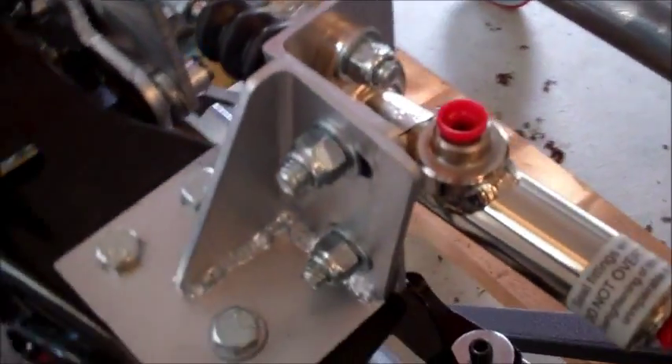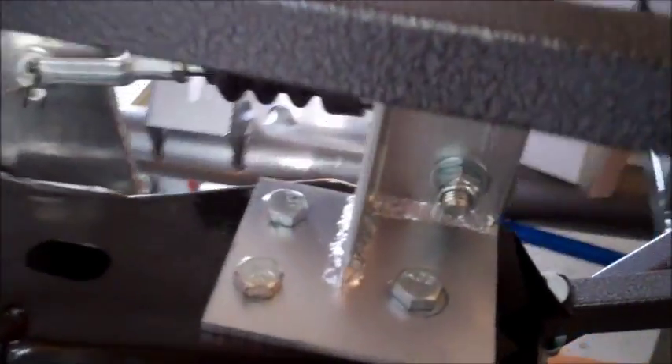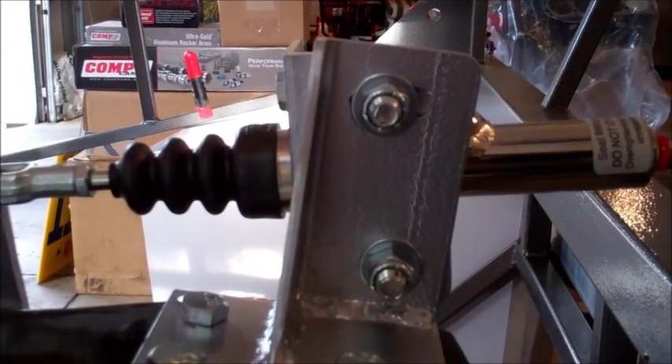You can see it just mounts on top of the pedal box, and it is adjustable across an arc to correspond with the different arcs of motion.